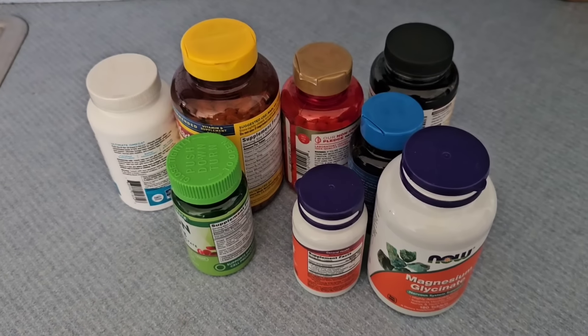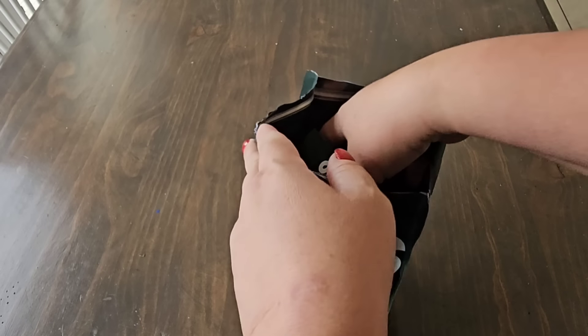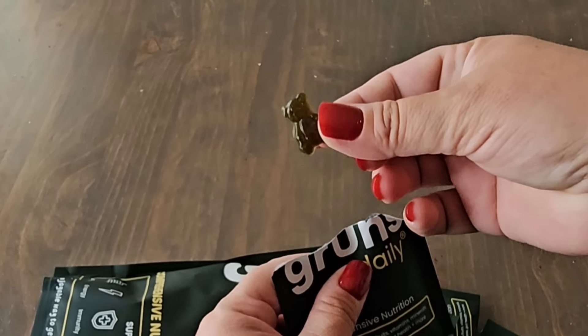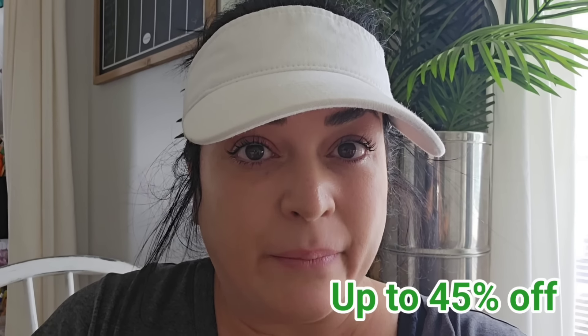We're going to take a quick break from crafting because I want to show you the amount of supplements I have to take every single day. Let me show you what I'm replacing them with — a little tiny packet from Groom's Daily. They come in a bigger packet and you rip it open to find smaller packages: eight tiny little gummies a day. It's a convenient, comprehensive formula — not just a multivitamin or a greens gummy or a probiotic, but all those things and more at a fraction of the price. There's a link in the description box for 45% off your purchase.